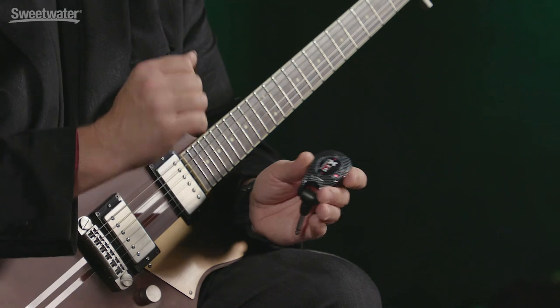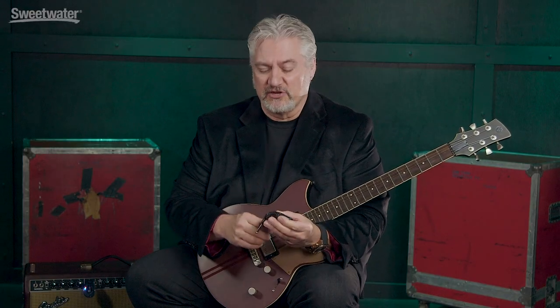You can use the U2 system with just about any electric guitar or bass, acoustic guitar that has a pickup in it — pretty much anything that has a quarter-inch output you can plug into this. As long as it's an instrument-level signal, you can route it into your effects or your amplifier, so it's compatible with just about everything.